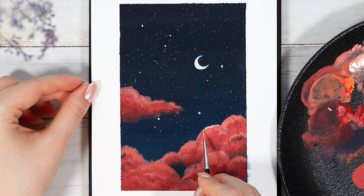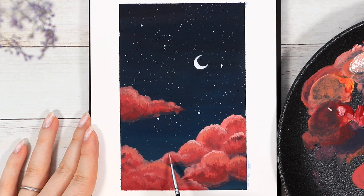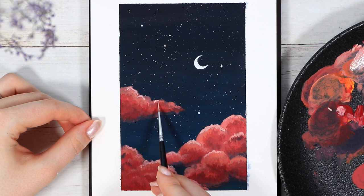I then used the same thin brush to add some final details here and there. I added even lighter tones to the highest points of the clouds and then added some more texture where I felt it needed it. I was again using tapping motions and trying to be very careful not to lift the paint too much.